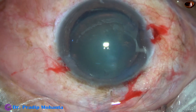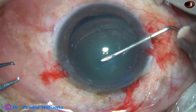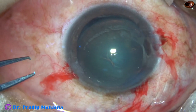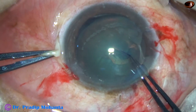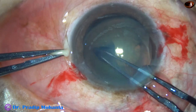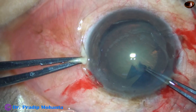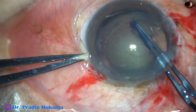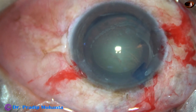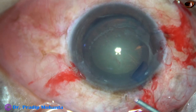Now I can proceed with phacoemulsification of this cataract. This is the cystitome. The anterior capsule is incised. The incision was made from the attached zonular area towards the dehiscence area. And now I am going to do a small rhexis — about 5 mm. If I plan a large rhexis, I will not be able to put a capsular tension ring in the capsular bag. So the rhexis has been done, it is about 5 mm or even 4.75 mm.